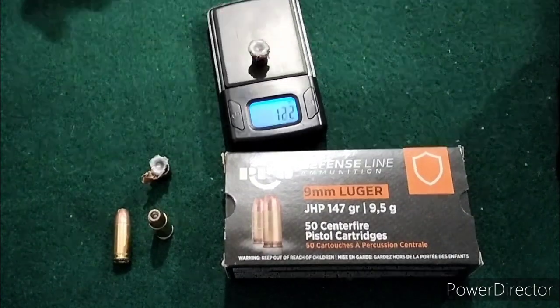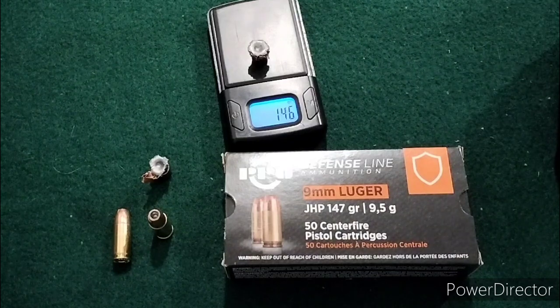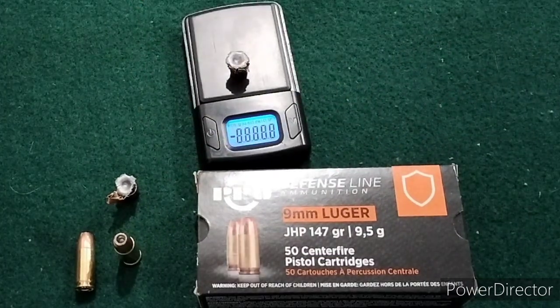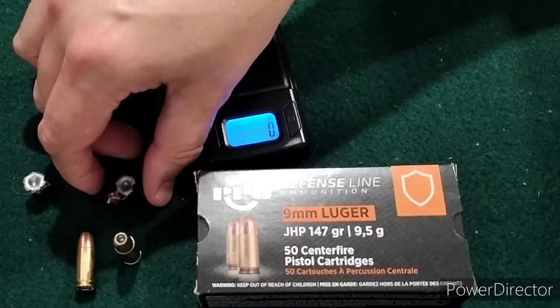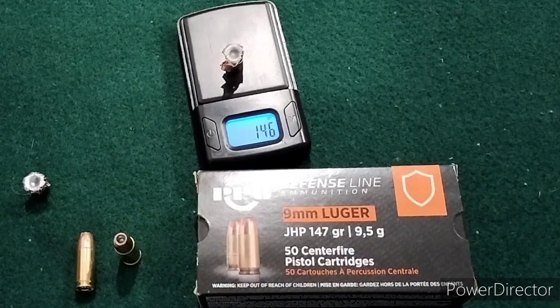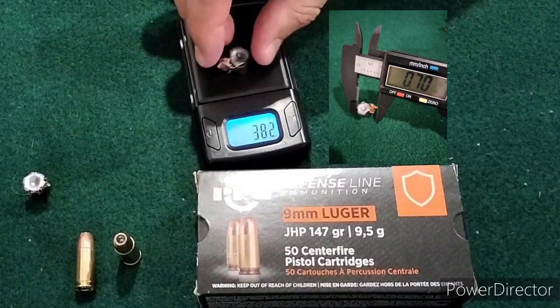From the 3.1 inch, no real weight loss on that. The expansion from the 3.1 inch was 0.47 inches, 0.47 inches, and 0.51 inches. And we'll weigh up the 3.7 inch shot — again, no weight loss. The jacket did hold on to that. The expansion was 0.43, 0.45, and 0.70 inches where that big wing was.